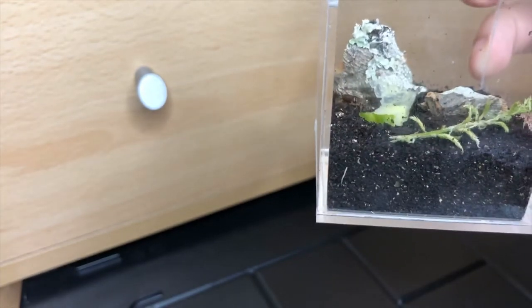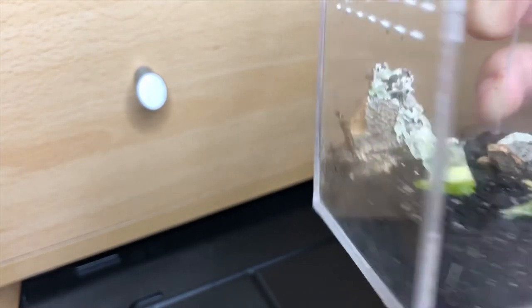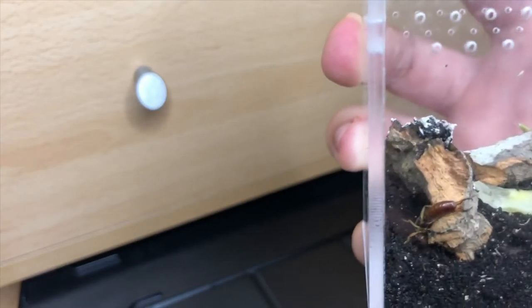I wouldn't put anything like a bottle cap or a shallow dish filled with water, because look at the size of him — he's tiny. He would more than likely unfortunately drown in something even that shallow.